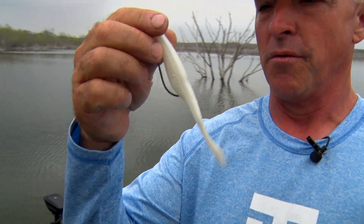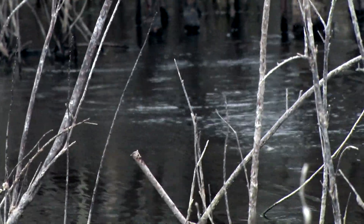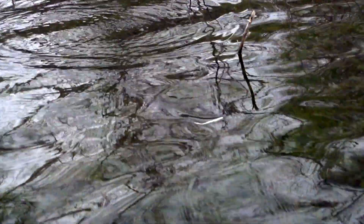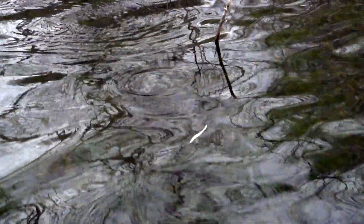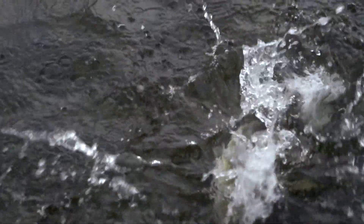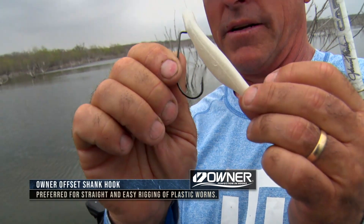The action comes from the shape of the bait. When you jerk it, you've got this little bit of a bend down here that makes it shoot side to side. You can rig it with a lot of different hooks — this one is an Owner worm hook offset shank, and it's a fairly heavy hook. You can also fish it on a lighter hook. It's a four-aught.